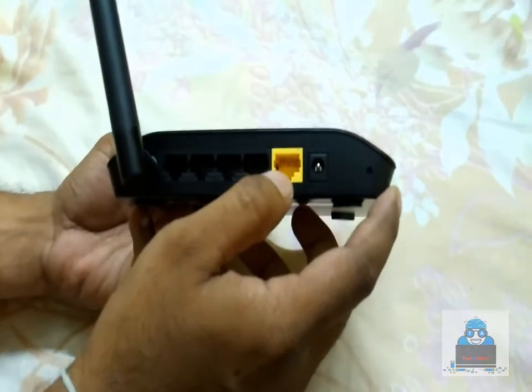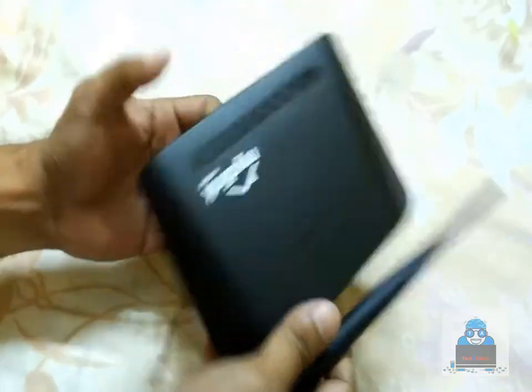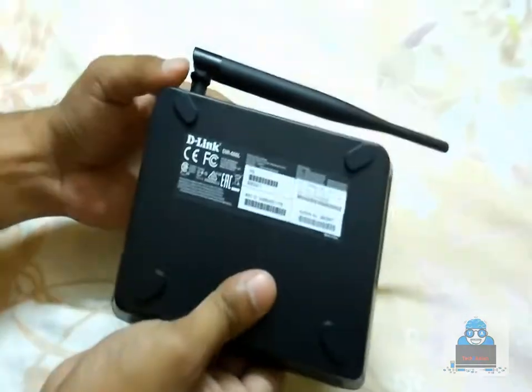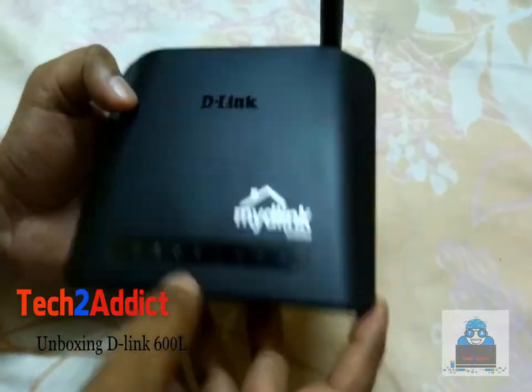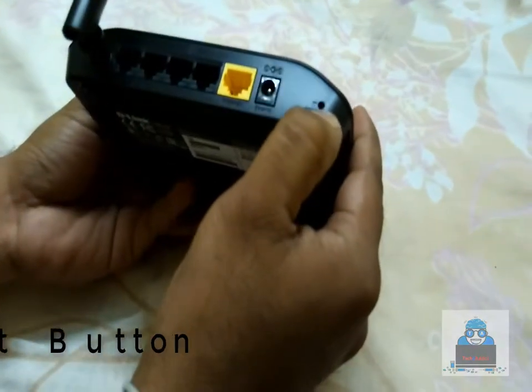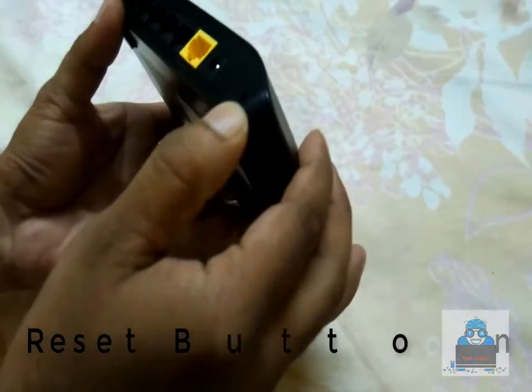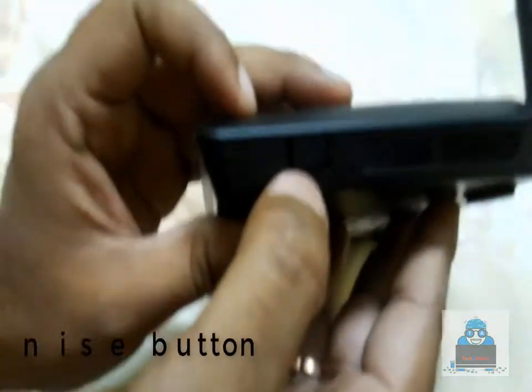There is RJ45 internet connection support on this router. There is also a reset button. Additionally, there is a Synchronize button.